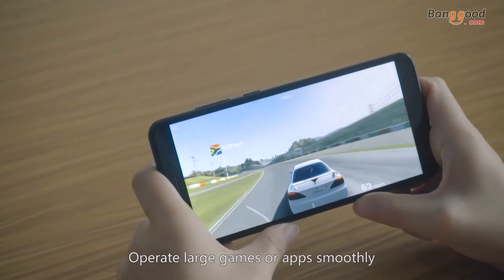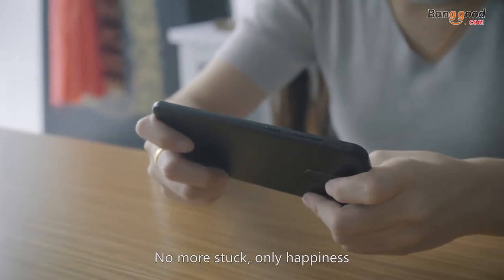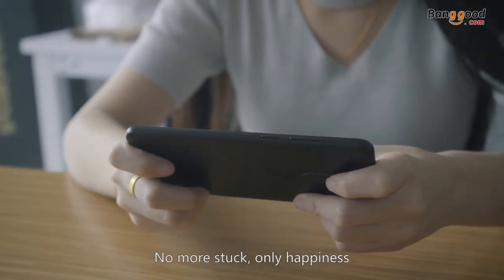Equipped with an octa-core 64-bit processor and 4 gigabyte RAM, operate large games or apps smoothly. You can enjoy large games with your friends. No more stuck, only happiness.